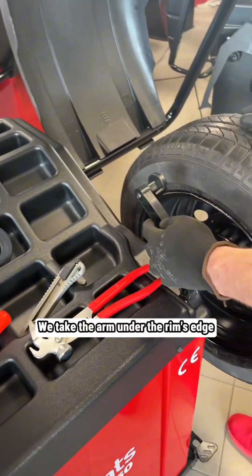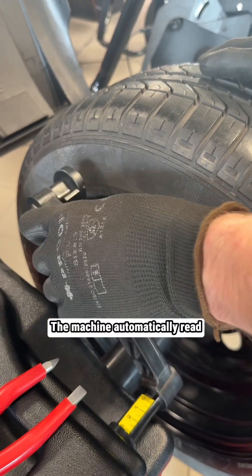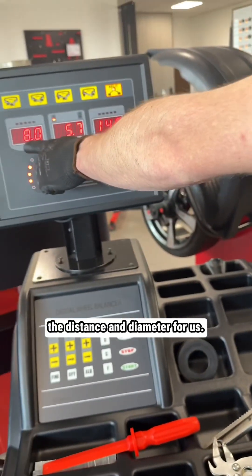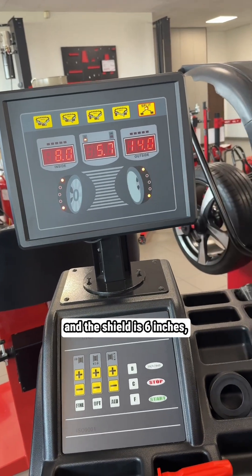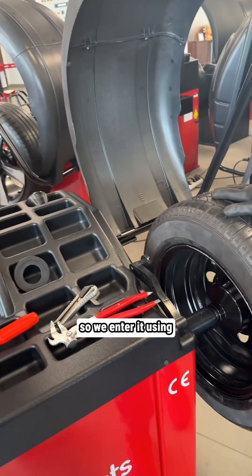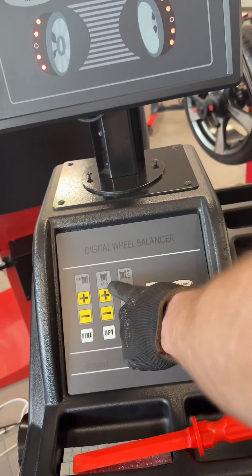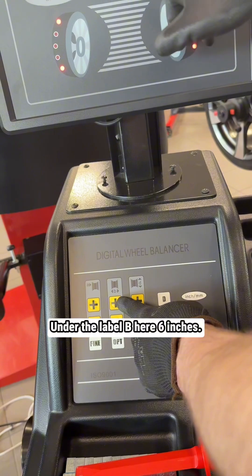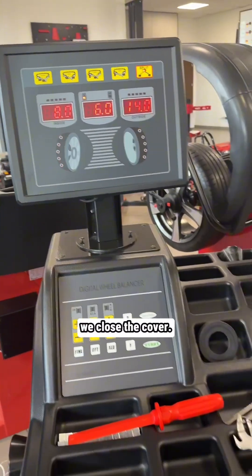We take the arm under the rim's edge. The machine automatically reads the distance and diameter for us. We need to enter the width — the shield is six inches — so we enter it using the plus and minus buttons. The label will read six inches. Once we have everything entered, we close the cover.